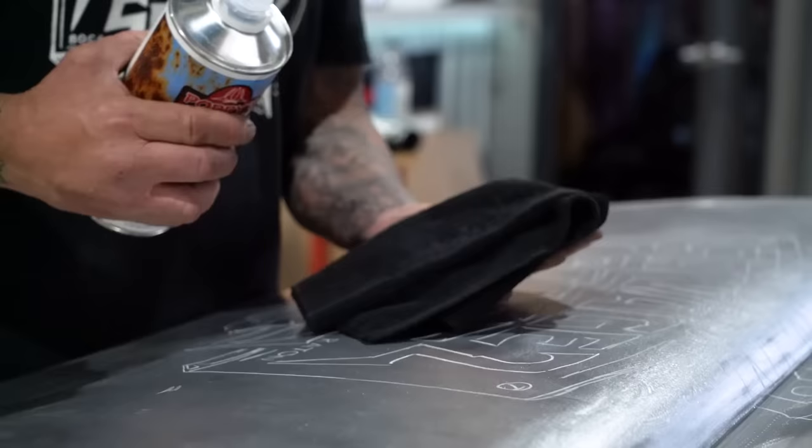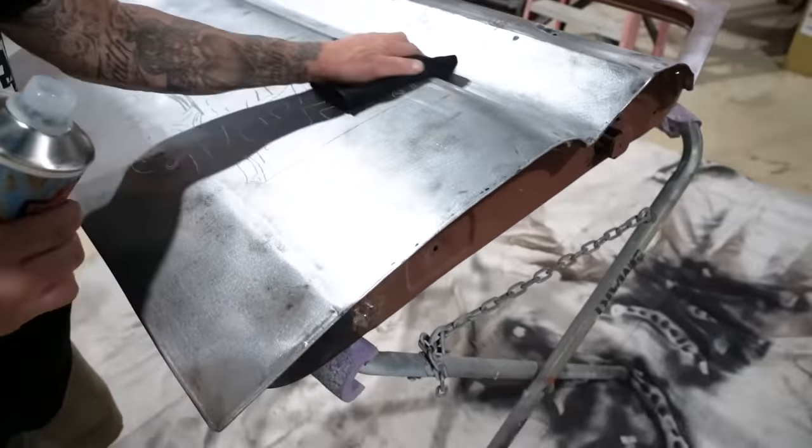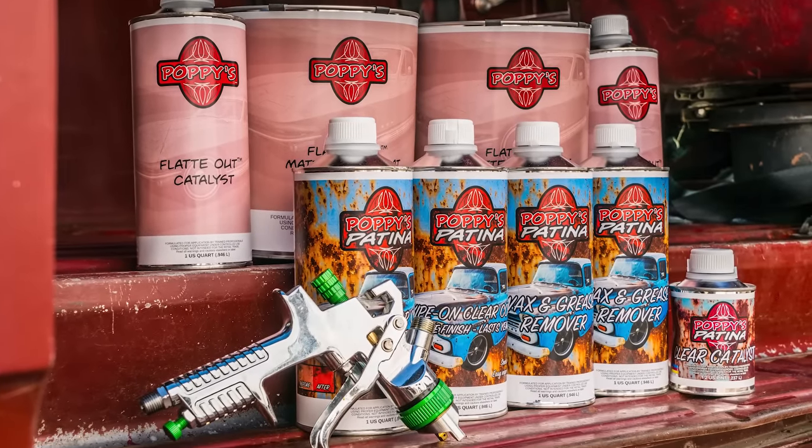The first step of this process is to remove any grease or wax — you want a clean surface when you're going to adhere paint to metal. I've chosen to use Poppy's Patina wax and grease remover. They have a lot of awesome products when it comes to patina — we'll talk about that stuff a little later in the episode.